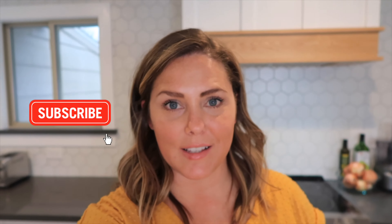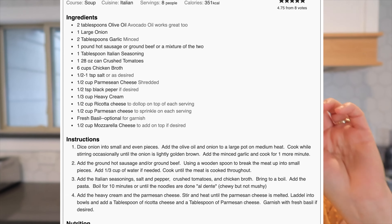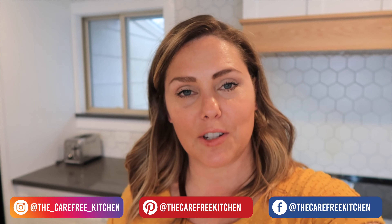I hope you guys enjoyed this episode at the Carefree Kitchen. If you want more details, I actually have a recipe card you can print out — just click the link in the description box, it'll take you right to my site and you can jump to the recipe and print it. You'll have all the directions you need to make this easy and delicious lasagna soup. If you make it, be sure to tag me and let me know how it went — I hope your family enjoys this as much as we do.